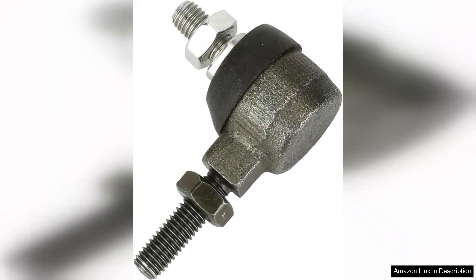Overall, I highly recommend the steering spindle knuckle ball joint kit for anyone owning a Coleman Go-Kart KT-196. It has revitalized my kart, making it safer and more fun to drive. Whether you're a casual rider or a serious racer, investing in this kit will undoubtedly enhance your go-karting experience. Five stars for quality, performance, and ease of installation.